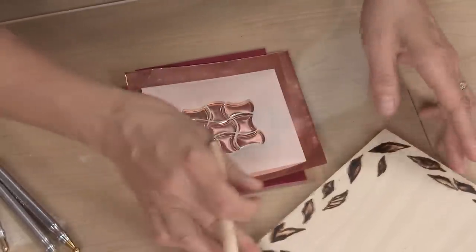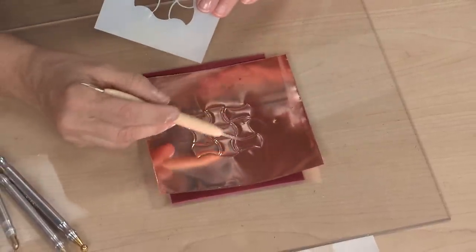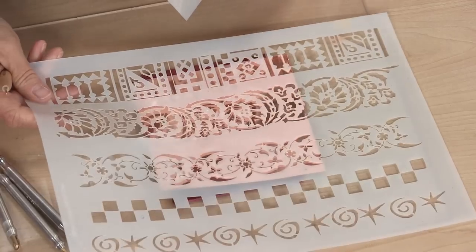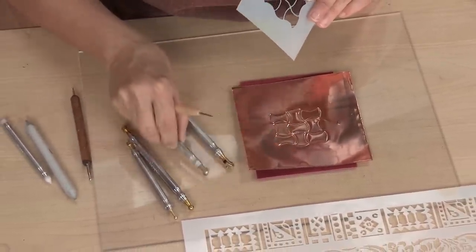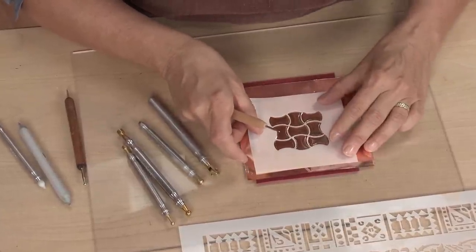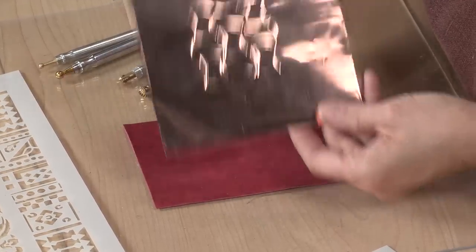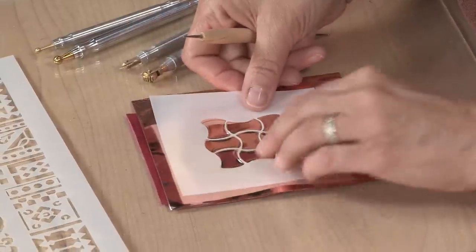From here we have options. I specifically chose this stencil because it has these cool open areas that sort of invite themselves to be decorated. This can be done with another stencil, or with these tools for metal embossing where you can impress designs. I'm going to do a little bit of both. Let's keep this here for the moment to make sure our lines are good — and everything looks pretty good. Now I'm going to cut this out. I'm just working in the middle, so I flipped it over and I'm going to flip the stencil over too.